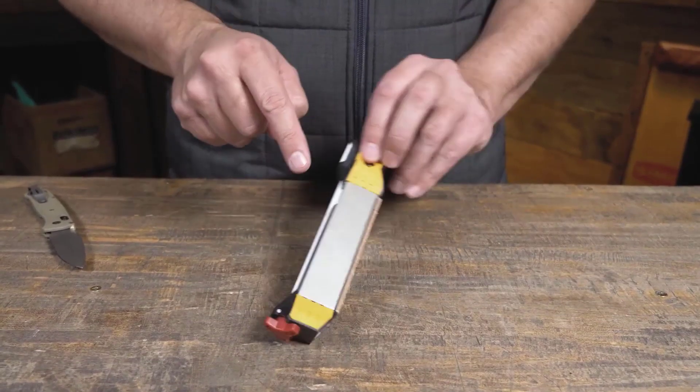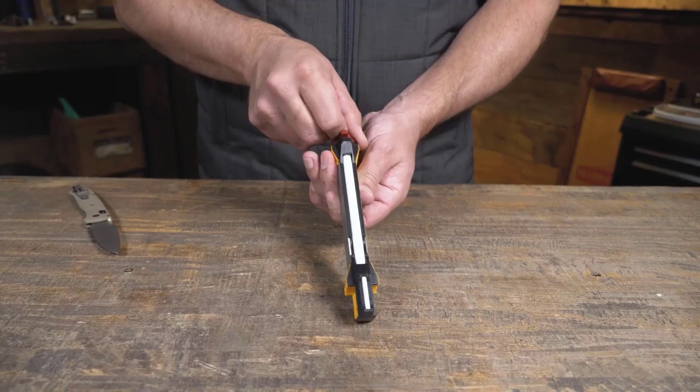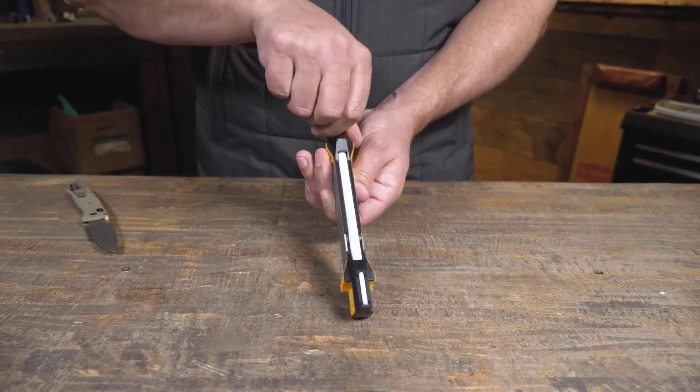A pocket knife sharpener is a great tool for putting a razor edge on your knives when you're out in the field. It sounds almost counterintuitive, but a sharp knife is safer than a dull one. If you have to exert a lot of force to make a cut, you're more likely to slip and end up causing an injury.